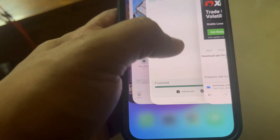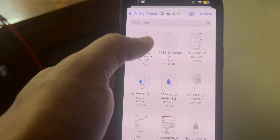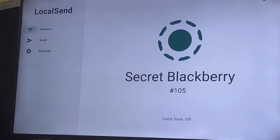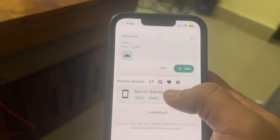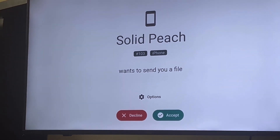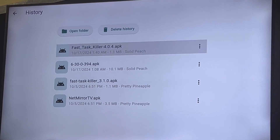Then what you need to do is open LocalSend — make sure you install LocalSend on your TV as well. Click on Files, go to the folder where it has been downloaded; it will be in the Chrome folder. Select the file and click on Open. Open LocalSend on Android TV and keep it open. Now select the name shown on Android TV — select 'Secret Blackberry' — and as you select that, you'll see a request come up; just accept it. This will be received, and if you want, you can go to History and check that the file is there.